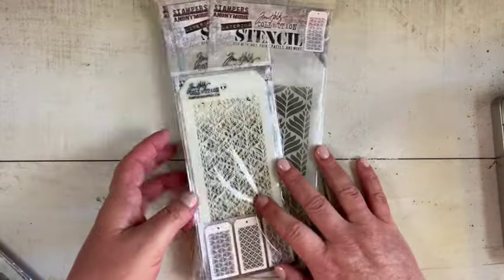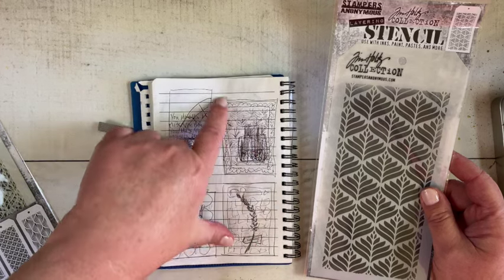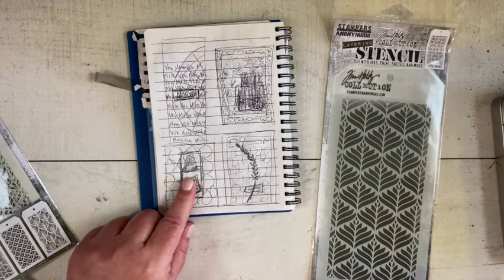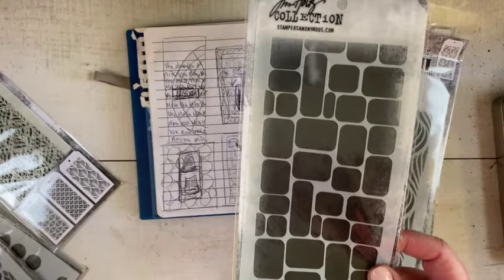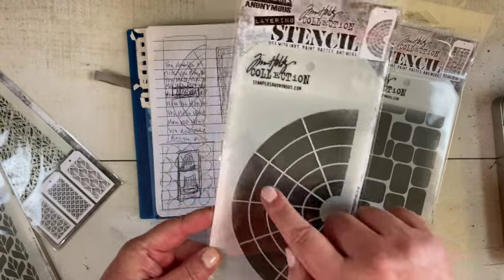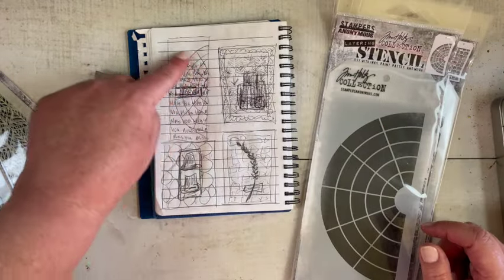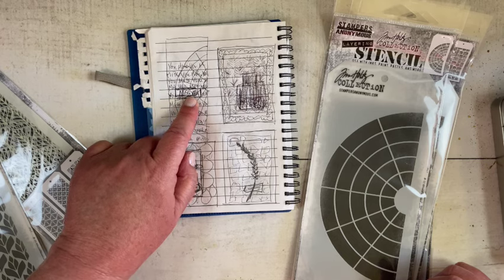I'll probably be pairing them with some of the stamps, though I don't have a really concrete idea yet. I sketched out a few things — using one as a background with the typewriter, maybe some crochet trims, hats from Curiosity Shop done in browns, a flower from Forgotten Garden on the paving-stone stencil, and the color wheel in blues, greens, and teals with 'miss you' stamped on the background and the same sentiment in the center.